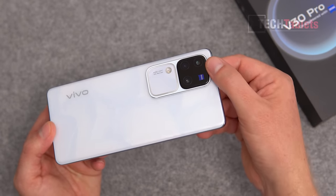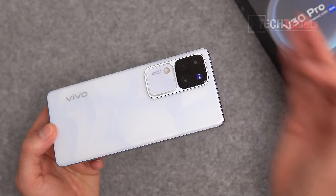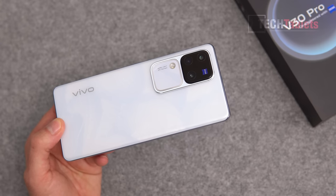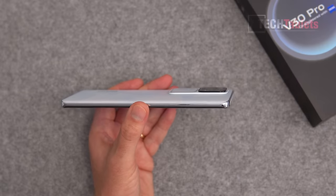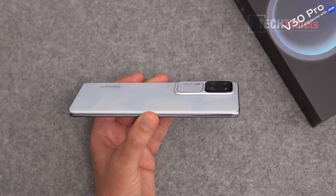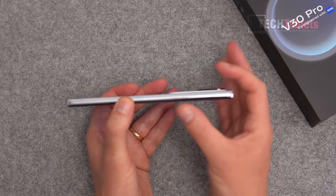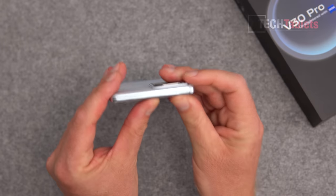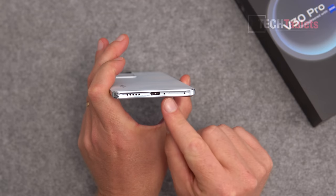You get the two times optical camera, so there are three 50 megapixel sensors on the back. Another difference is that the ultrawide on the Pro can shoot 4K video, while on the standard V30 it's only 1080p. There's a plastic frame here, and the weight is not bad at all — it's quite light at 188 grams. Coming from heavier flagships at around 220 grams, you notice the difference. Thickness is also quite thin at just 7.45 millimeters.